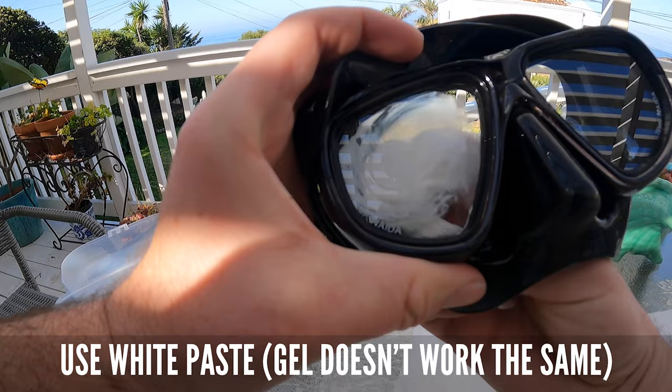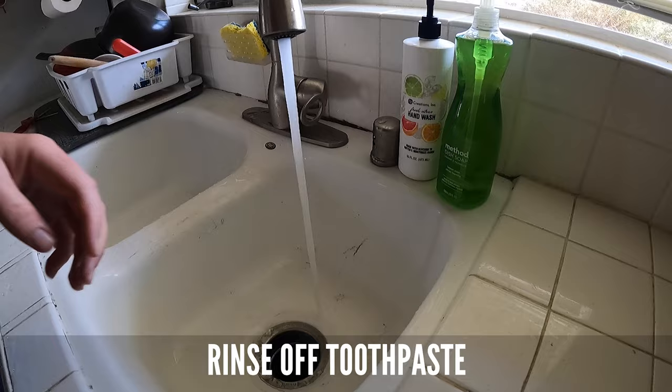Next, take a little bit of white toothpaste — not the gel kind — and put it on a paper towel. Give a good light scrub to all of the glass and rubber skirt area.